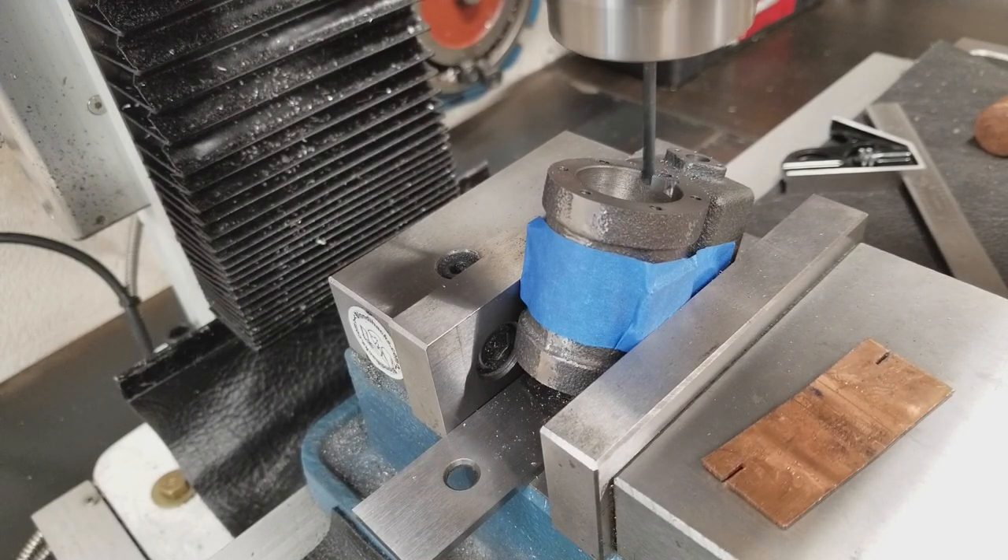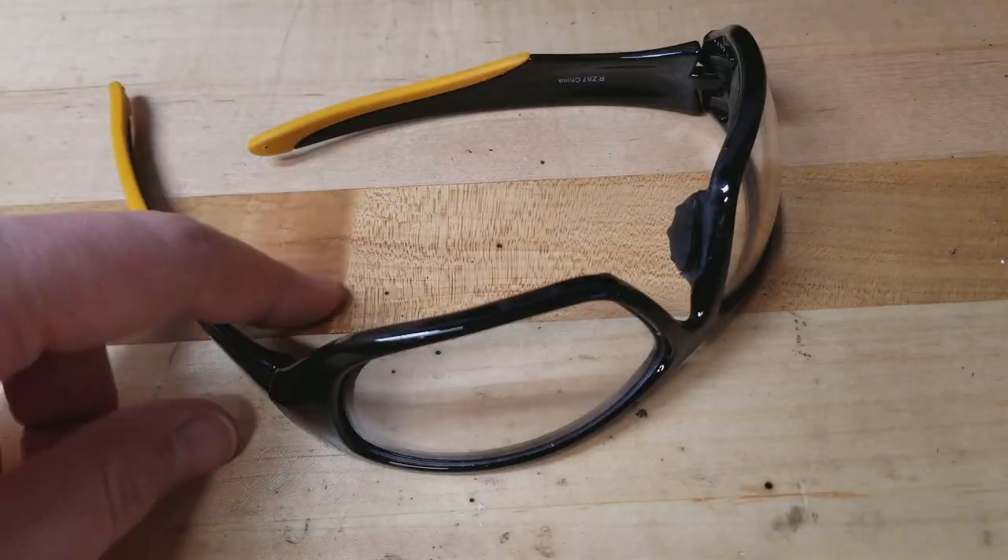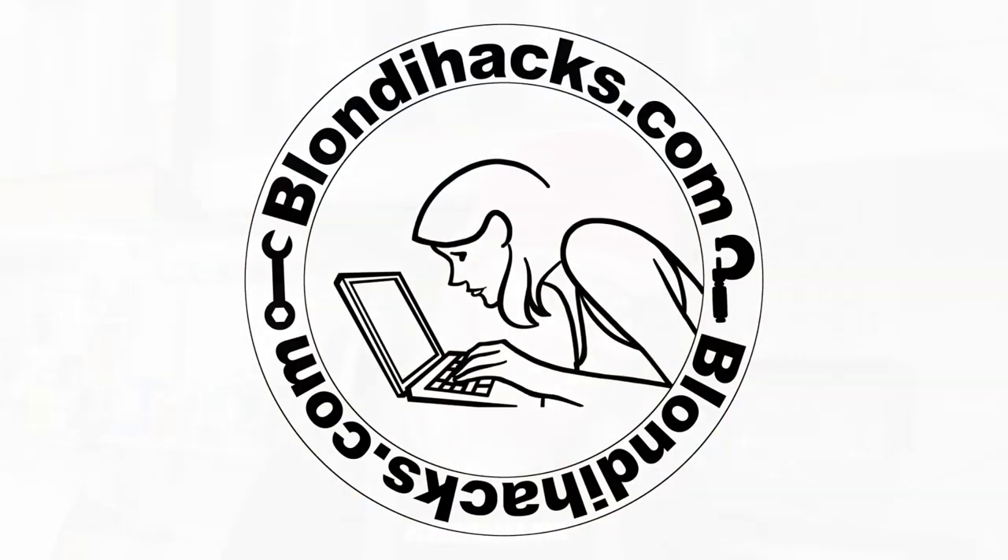Holy crap, that part moved. Wow, I can't believe that worked. Hello internet, my name is Quinn and this is Blondie Hacks. It's a very exciting day on the steam engine today.